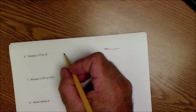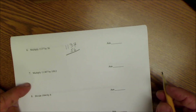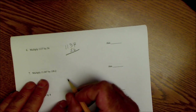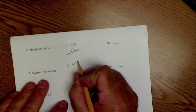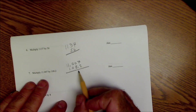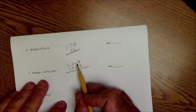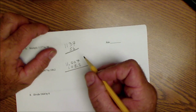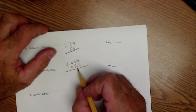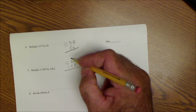Number six: multiply 1137 by 56 — you do that the same way as standard long multiplication. Number seven: multiply 11.007 by 108.2. With multiplication of decimals, I do not line up the decimal points. I keep track of the total decimal places — here that's 1+2+3+4 = 4 places. I'll do 2 times the whole thing, then bump over and do 8 times the whole thing, then 0, then 1 — it's important to stay orderly with your columns lined up.